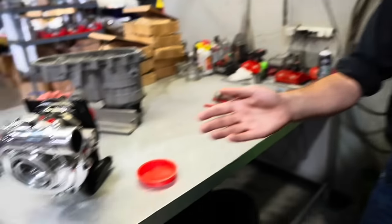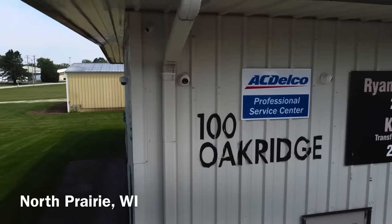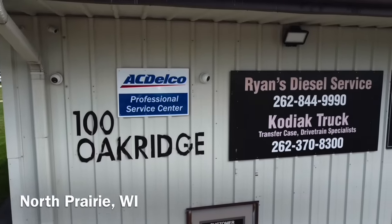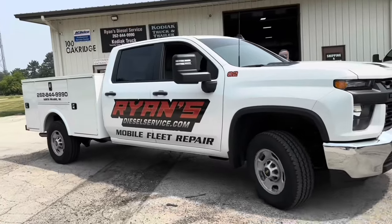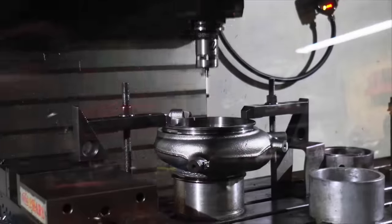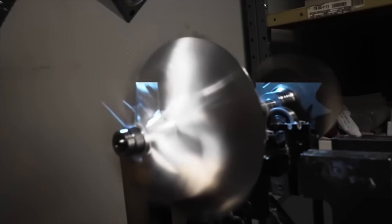So I have Ryan, the owner of Ryan's Diesel Service, located in North Prairie, Wisconsin - sort of close to Waukesha. They do a lot of service on diesel repair as well as building some of the best turbos on the planet. They're actually co-located with Kodiak Truck - they rebuild transmissions, transfer cases, and front differentials. I'll leave that link in the description.